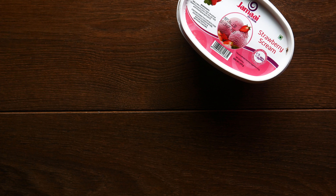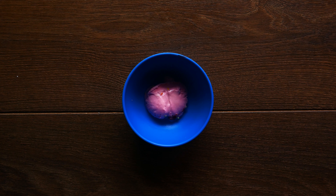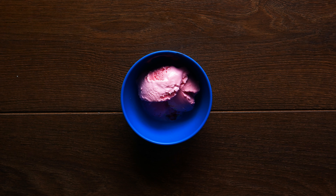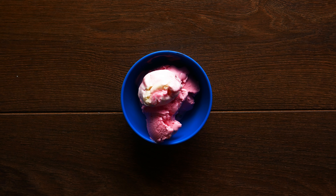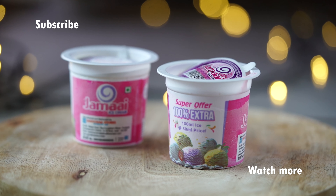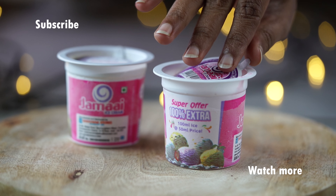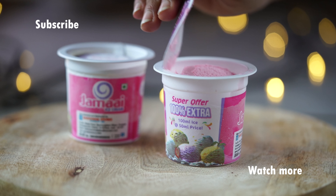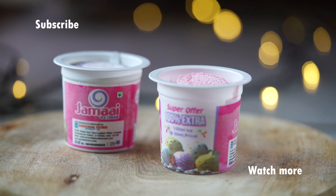I scream, you scream, we all scream for Jamai's Strawberry Scream! Strawberry Scream is very special — add a double scoop with raspberry sundae, then serve with strawberry syrup and fresh strawberries.